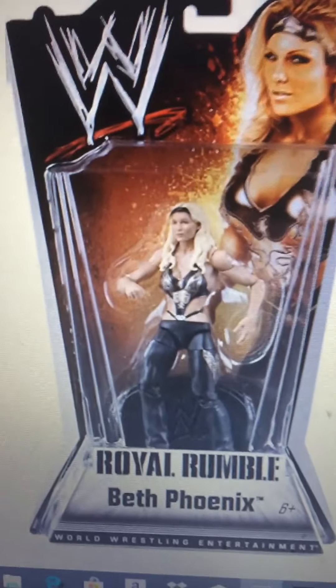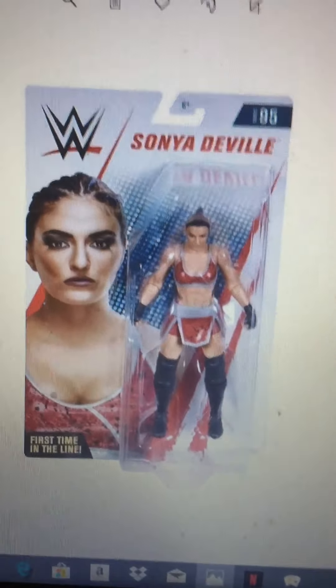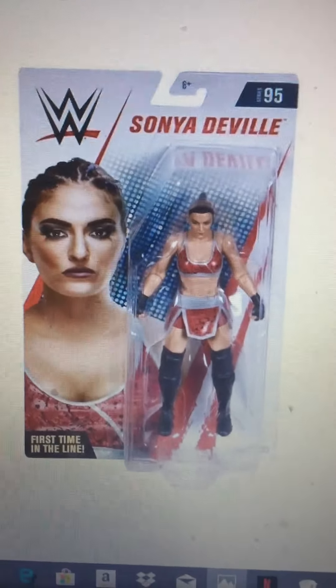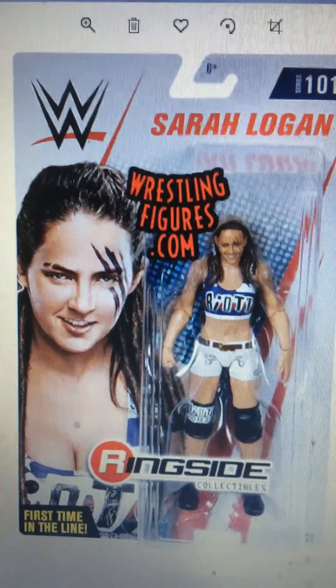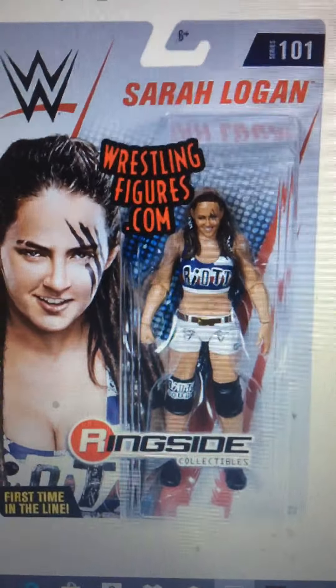Beth Phoenix — I mainly want it for the attire and the hair, mostly for the hair and the attire. Sonya Deville — she's the third member of Absolution. I mainly want her for the hair because I like it when women's hair is put back. Same with this figure. Sarah Logan — I mainly want it for the hair too, and the attire has Riot Squad on it.